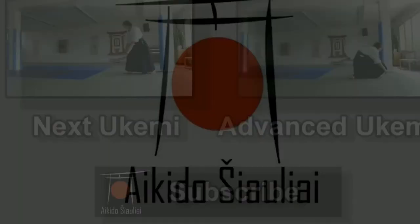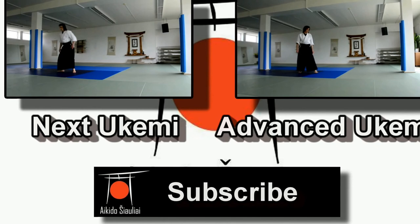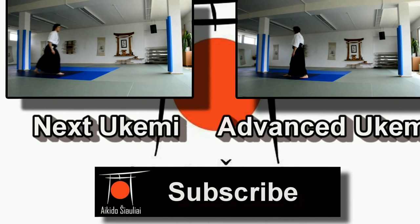If you liked our video tutorial, make sure you press the like button and subscribe to our channel, where we bring you aikido demonstrations, tutorials, seminars, and more. If you have any questions about the tutorial, let us know in the comments. And if there's any aikido video you need that isn't on YouTube, let us know and we'll do our best to bring it to our channel as soon as we can.